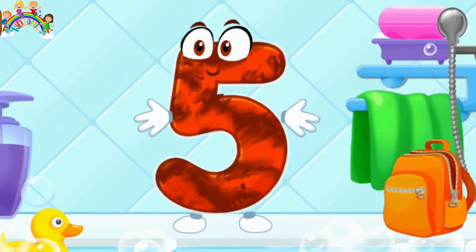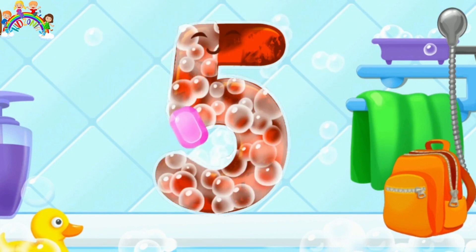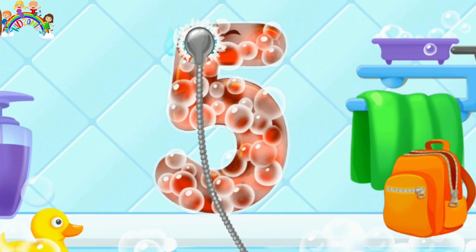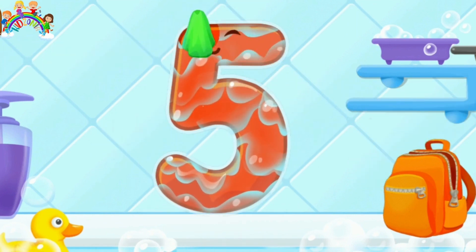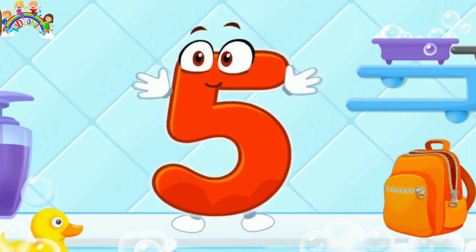Wash the No. 5. First apply the soap. Wash away the soap with water. Wipe the figure with the towel. It's cool!